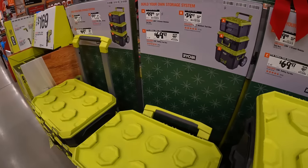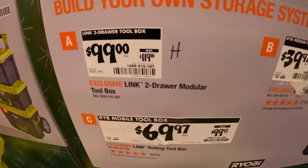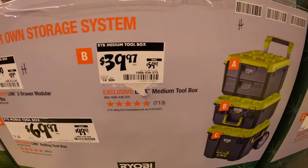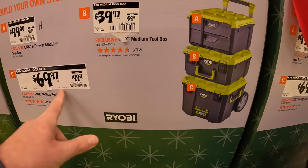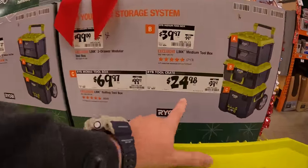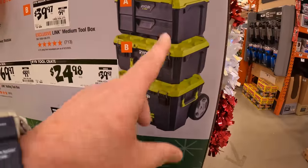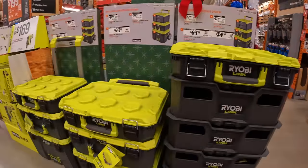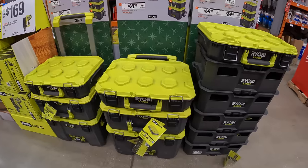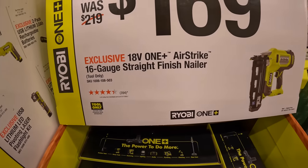They have prices on the Ryobi Link system. The two drawer system is $100, letter B is $39.97, and the rolling unit is $69.97. They have a crate for $24.98. Interestingly, they don't have the two drawer system on display — people probably bought the drawers themselves. Also $169 for the 16-gauge straight finish nailer.